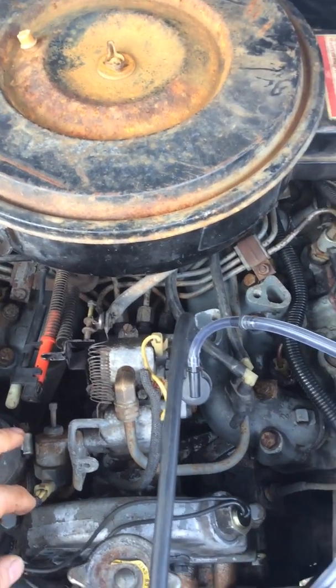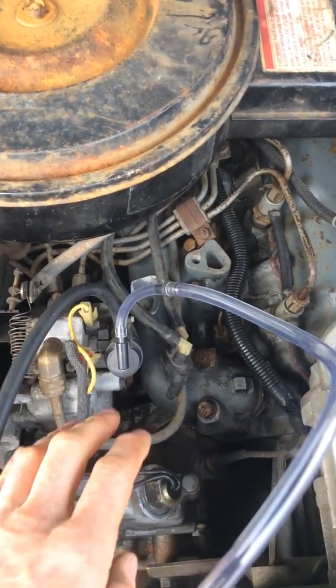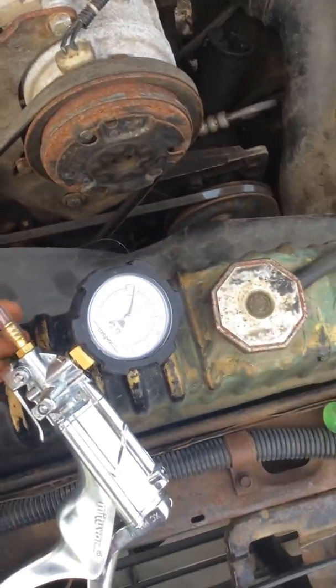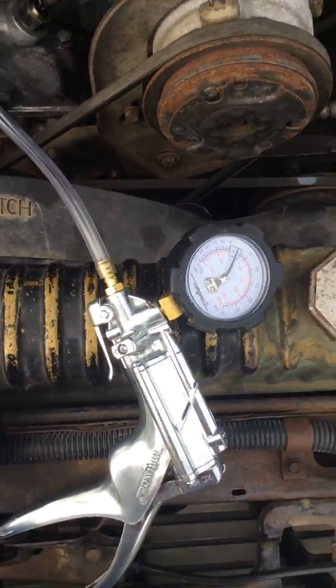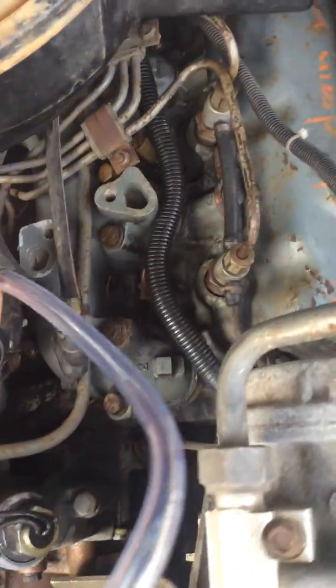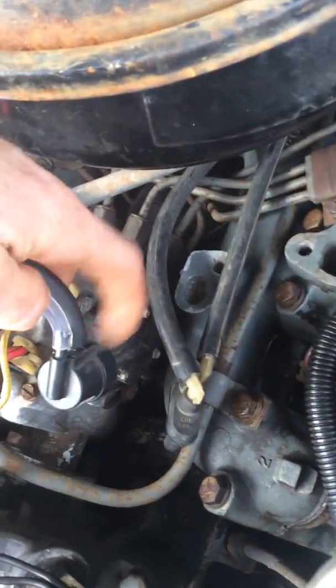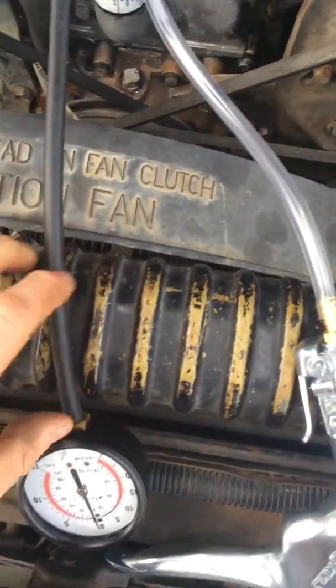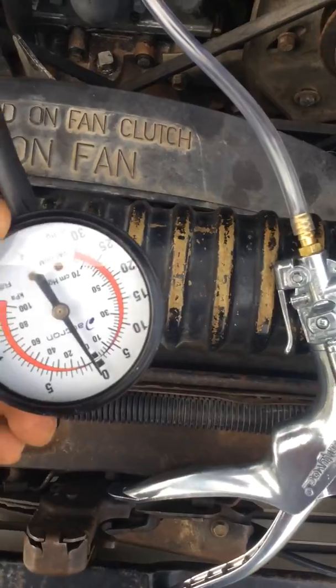On the top of this I have connected my vacuum gun, and on the other one on the side of it — it will actually say 'trans' — this is connected to a regular vacuum gauge.